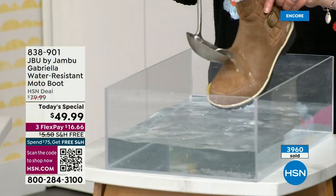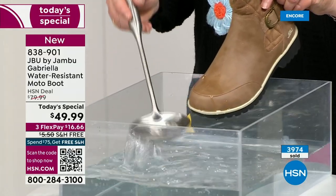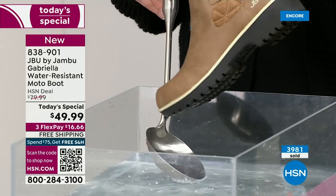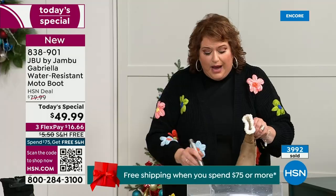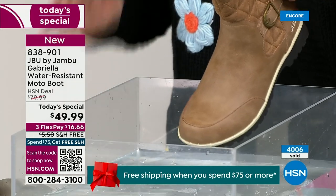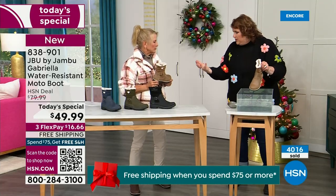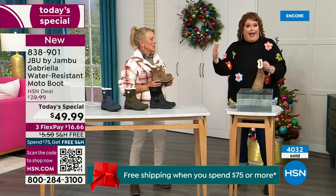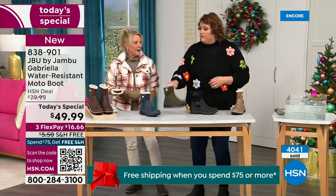One of the great things about Gabriella is she's water resistant. That means if there is that puddle, that sudden downpour, sleet, rain, or snow — you're seeing how it just beads right off. When I get them home, I just take a soft cloth and wipe right over the top, but it's not even necessary. You venture out in the day and don't know what the elements are going to hold, especially during winter. Whether you're up north or down here in the south, it can fluctuate greatly from morning to afternoon to evening.